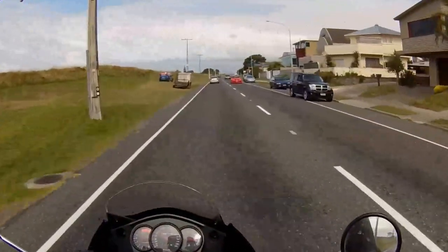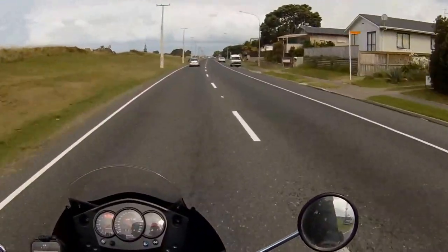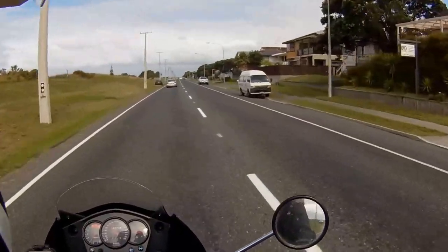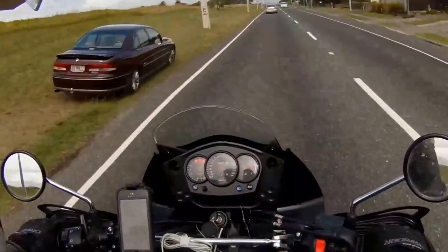Now we're zooming along — what are we, 60 kilometers an hour with the visor open. Just for my reference.